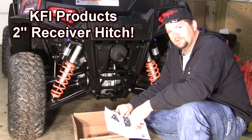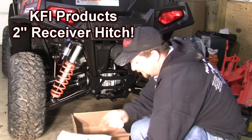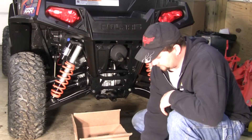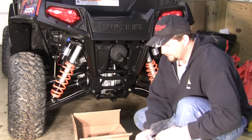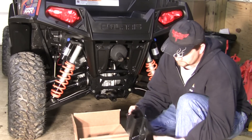Welcome to the shop where today I'm installing the KFI 2-inch receiver hitch on the 2013 Polaris Racer. This kit comes with the mounting instructions, bolts, nuts and washers required to install, and it comes with their 2-inch receiver hitch.